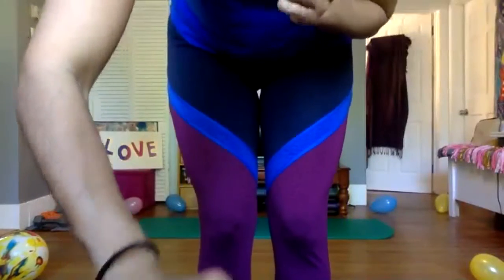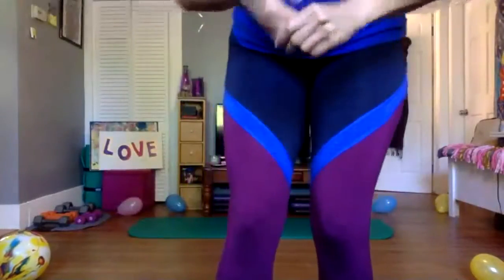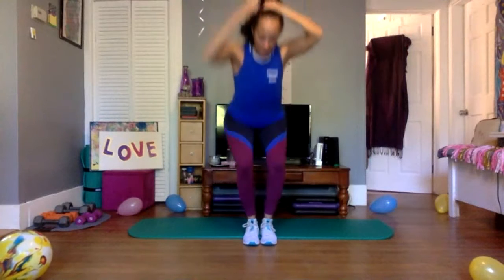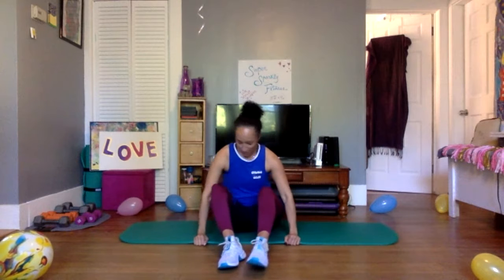Good morning, happy Wednesday! I didn't teach yesterday so I woke up this morning thinking it was Monday. Today we're starting down here with the core conditioning and then we're going to get into full body weight training. We are going to use some weights and dumbbells. I hope you had an awesome day yesterday — maybe you took it off, did some yoga, went for a walk with your family, or did a workout.